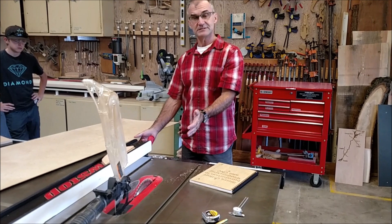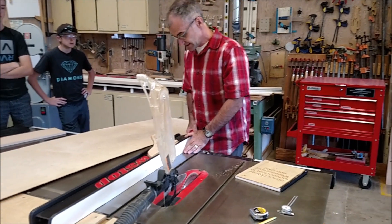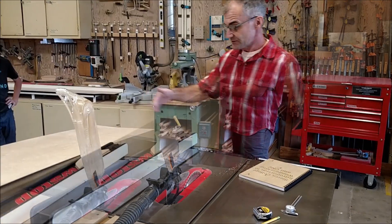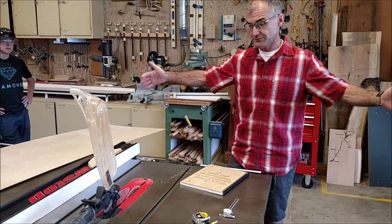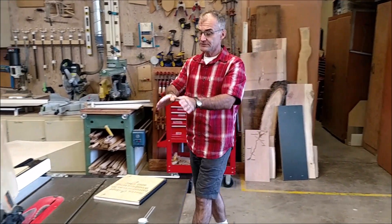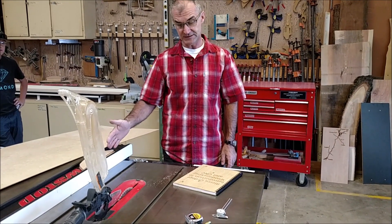You're going to rip it. A sheet of paper is 8.5 by 11, so you're going to rip it at 8.5. It's a little tricky to rip because it's so large, and you always control the board between the blade and the fence. Even if it's a large four-by-eight sheet, you control the board between the blade and the fence before the two boards are parted.